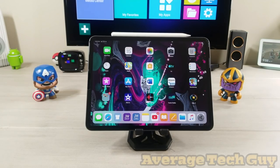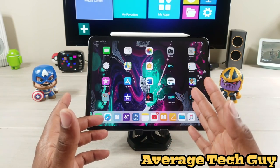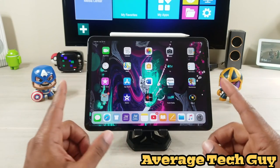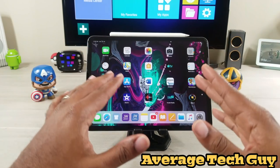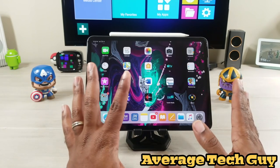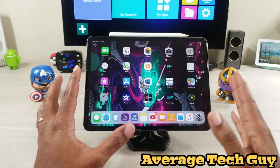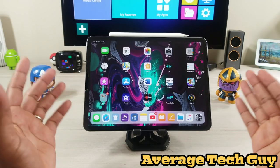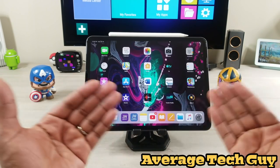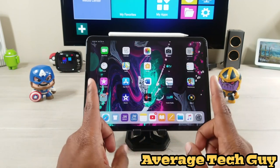What's up guys, Average Tech Guy here. I know it's an accessory for an accessory, but listen — iPad 11, I'm all about accessories and making this the best experience you can have on an iPad. That's what my channel is mostly dedicated to. I do a lot of gadgets, a lot of tech, but iPad has been one of the biggest reviewed things I've done on my channel.